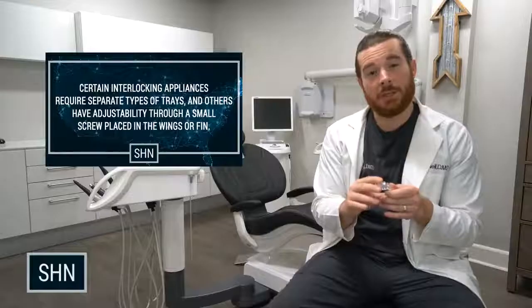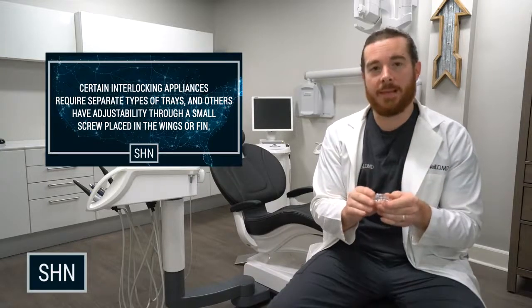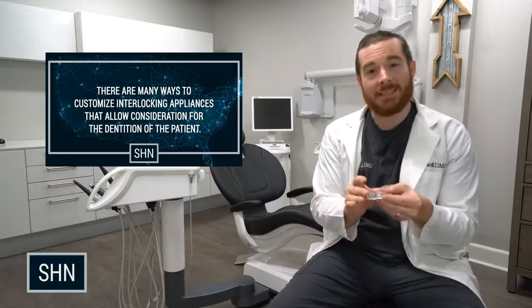You can even customize the appliance and add space for elastic hooks. If a patient is a mouth breather, they can use small orthodontic bands to help keep the mouth closed at night. You can also add lateral movement on the side wings.